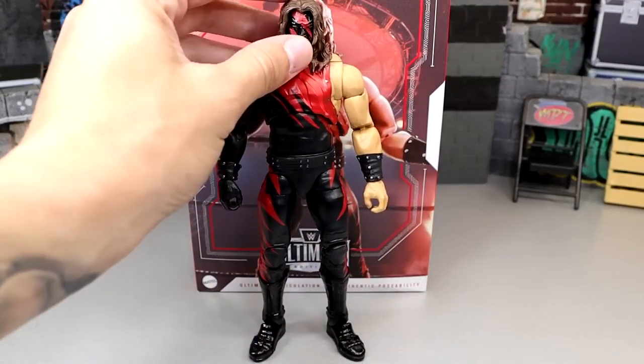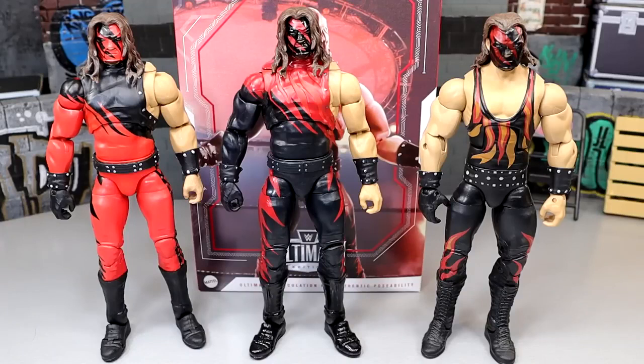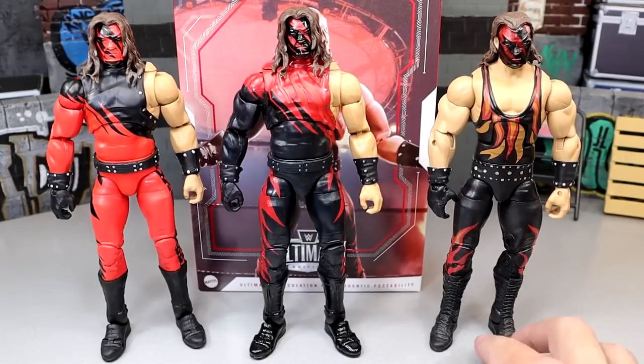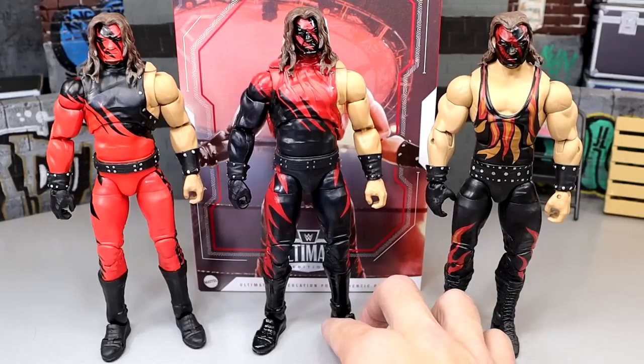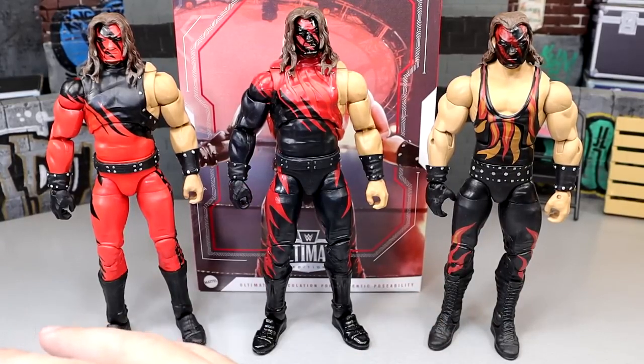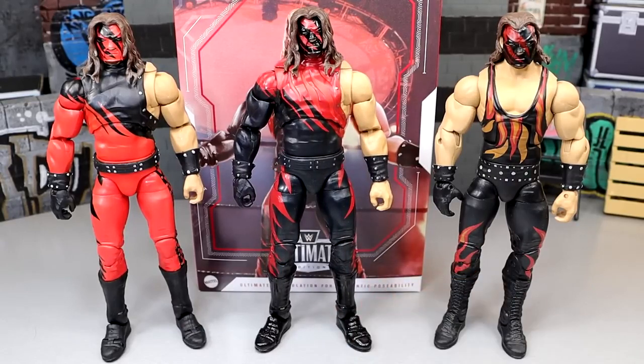It took a little bit to get here, but it was absolutely worth the purchase. For comparisons: here is the first Ultimate Edition Kane on the left, the Attitude Era Ring Ultimate Edition Kane in the middle, and on the right is the Ringside Exclusive Fix-Up Hardcore Kane Elite with Braun Strowman arms, a custom Ultimate Edition head sculpt, fixed up to make him feel way bigger and on par with the Ultimate Editions. The big issue with old Kane Elites is they made the arms too long and skinny and the torso too skinny — they didn't capture how big Kane was. The Ultimate Editions do a much better job of representing Kane than the standard Elites.